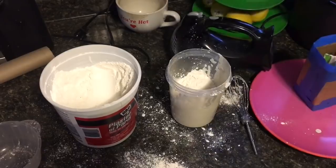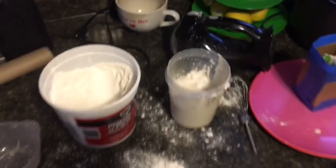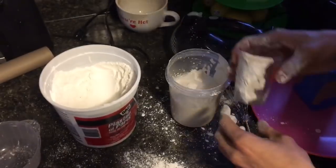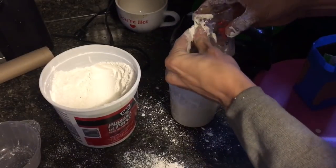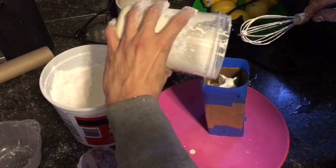Messy, messy. One and a half more scoops. This is going.